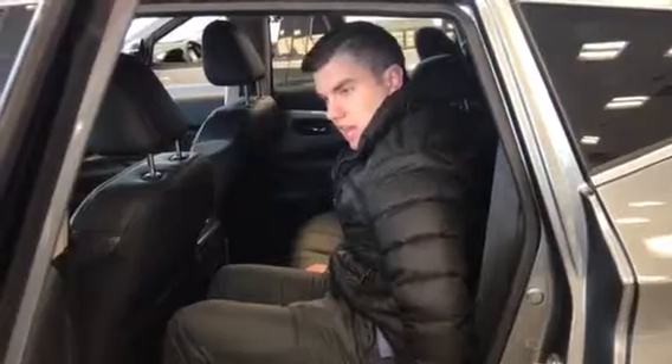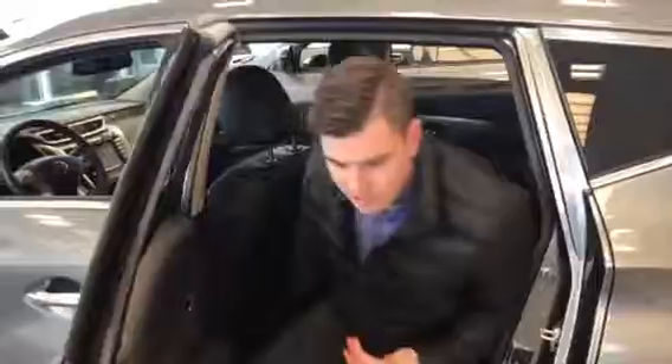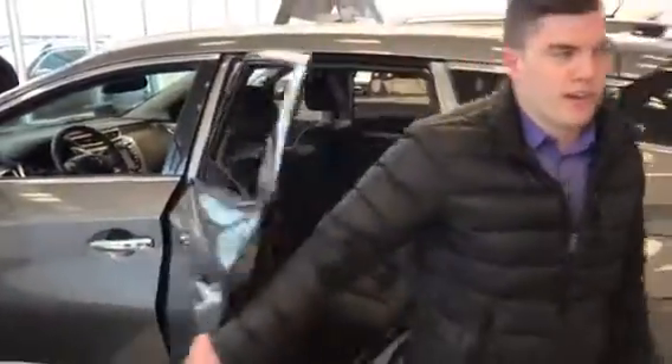Back here you've got heated seats, a USB plug-in, folding seats that recline as well — you can see this one reclines pretty nicely. That's the normal position and then all the way back for nap mode. These are super comfy — you're going to get in this thing and be blown away by how comfortable it feels.